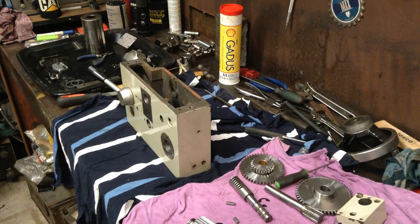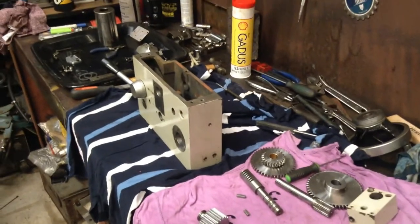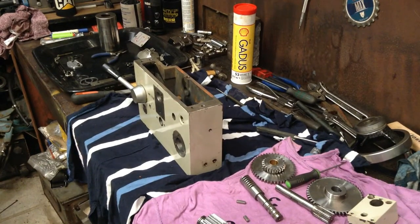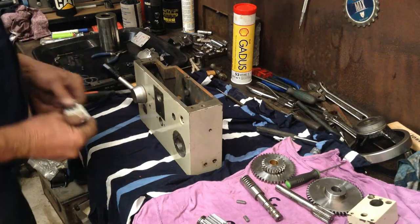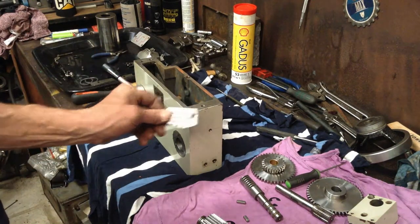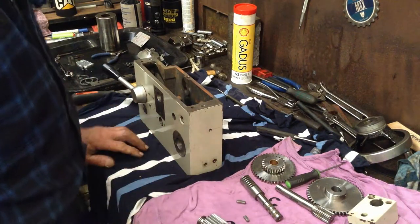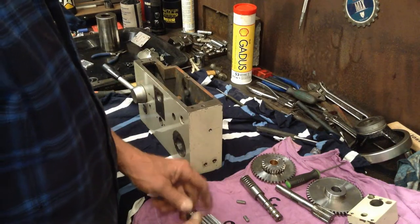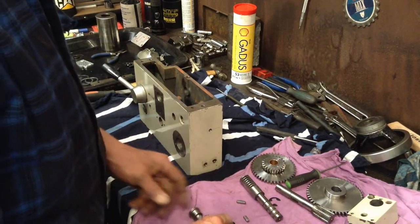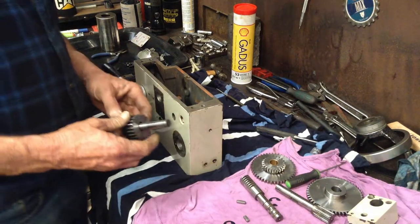Okay, it's time for some reassembly of this thing. We've cleaned all our parts up, everything's all been cleaned up. We've made our new end cover. The hole we're going to blank off. Basically it's just a reverse procedure of when we stripped it. It's a pretty basic box, not too much, no real rocket science involved in this one.